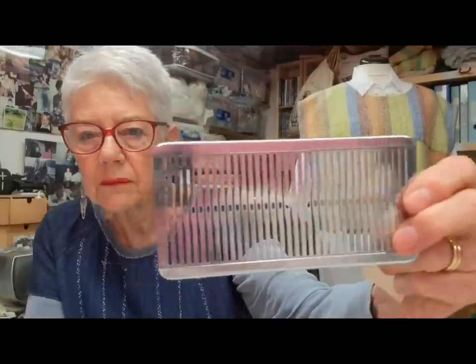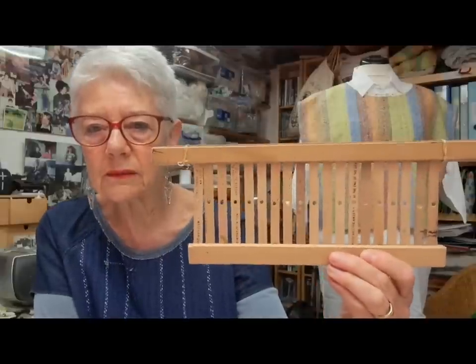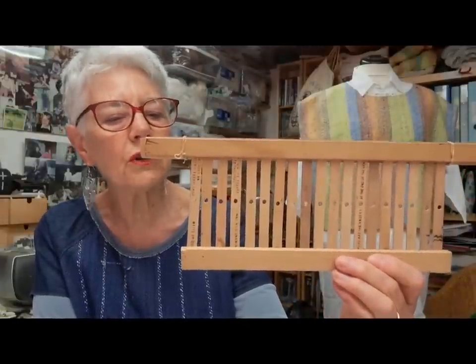In those days most looms came with a rigid heddle — this one is 13 to the inch, called a metallic. Fine if you've got very fine yarns, but because we didn't have purposeful weaving shops anywhere nearby we were using a lot of knitting yarns and handspun, so those very fine metal heddles weren't really much use. So we started to make our own — these are from lolly sticks. They're really good; that one is about three to the inch.